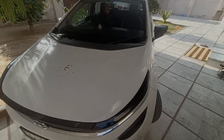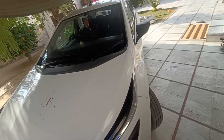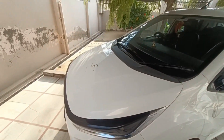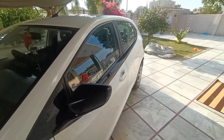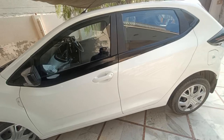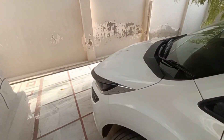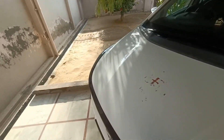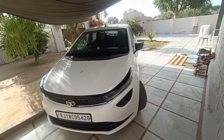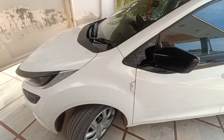I went to Uttarakhand, around 600 km, and there was a bit of off-roading. I did some off-roading because our resort was a little lower than the normal road, so the middle of the road involved some off-roading.